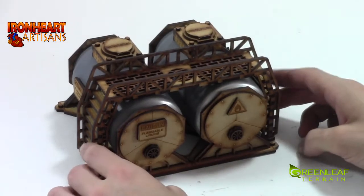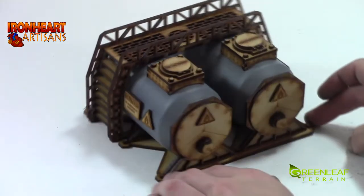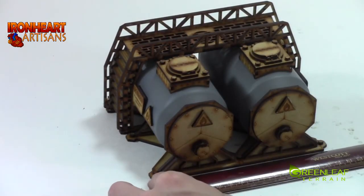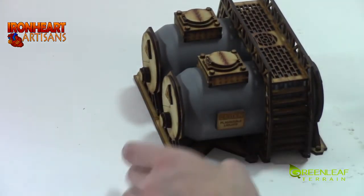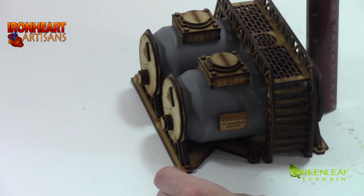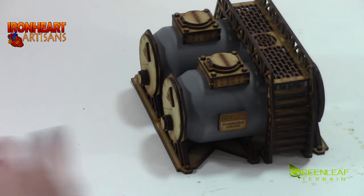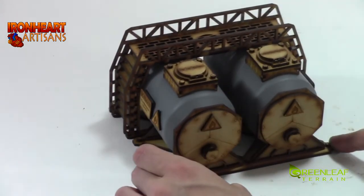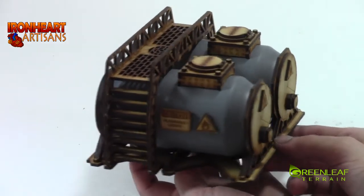So there you have the build of the Toucan Ironheart Artisans MDF kit. It actually looks pretty cool and takes up a decent amount of space. It is 6 inches by 6 inches and sits 4 inches high — about 3 inches up to the top of the hatch, so it is good for 40k. Thanks for watching. Please subscribe and I will have more videos to come.